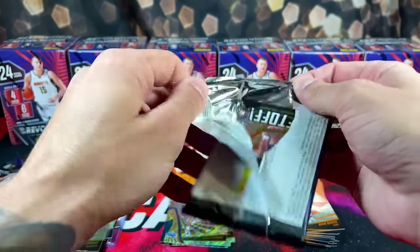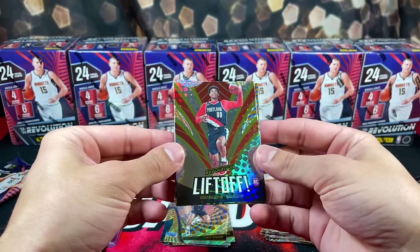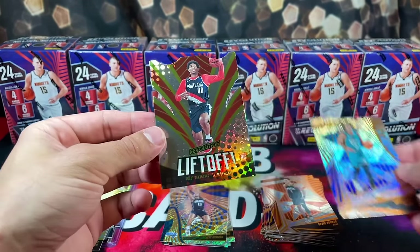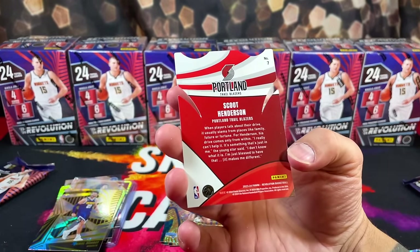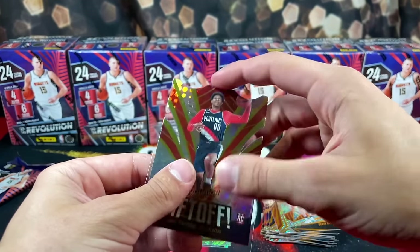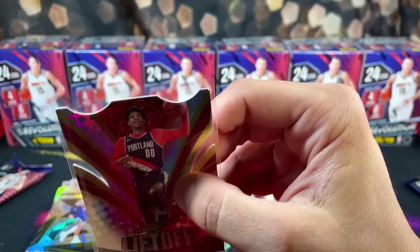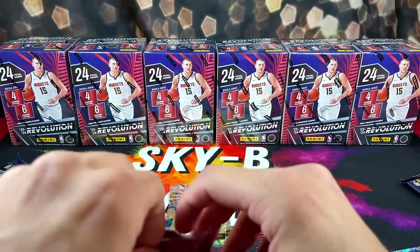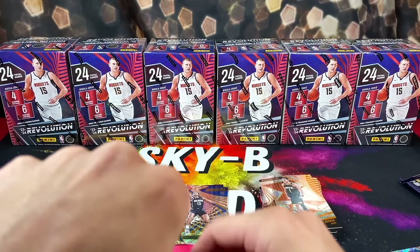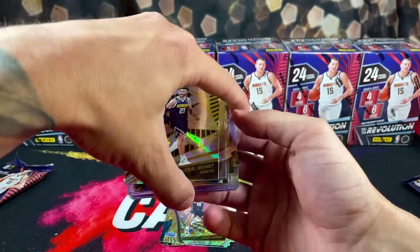Halfway through our second box. Starting it off with Liftoff Shaden Sharp — it's a die cut! That's crazy, looks pretty cool. And then Liftoff Scoot Henderson on the Liftoff insert.